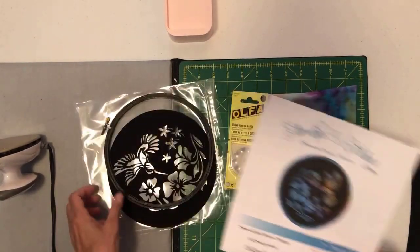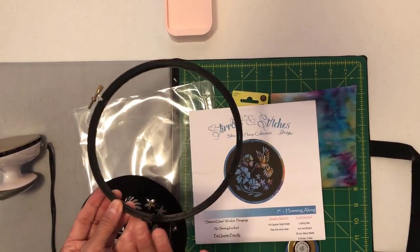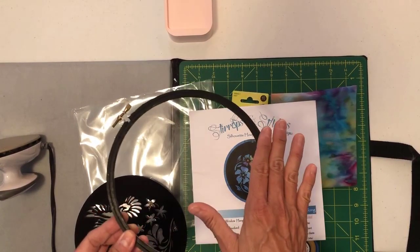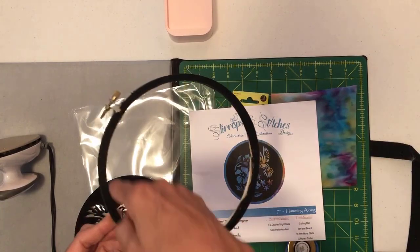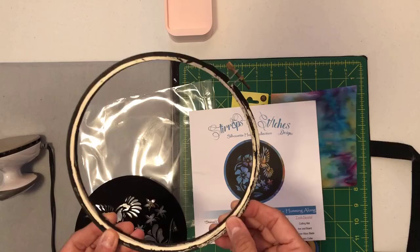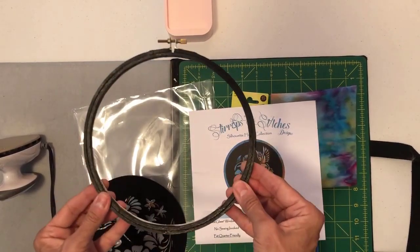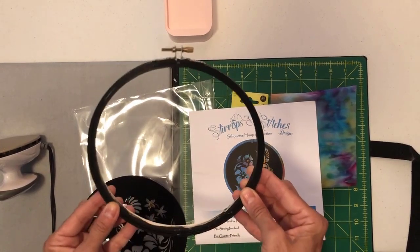The first thing you're going to do is open up your package and you're going to see a hoop — just your regular brown wooden hoop. The only extra step I've done here is I have painted it black. You just have to make sure the front inner circle and outer circle are both black. This side you don't have to finish because it's not going to be seen.